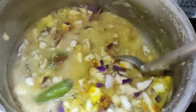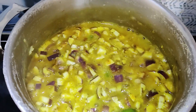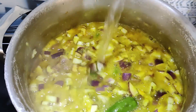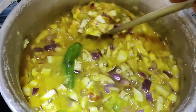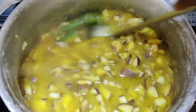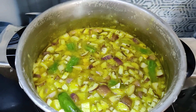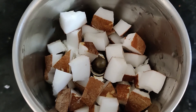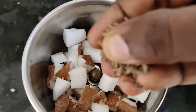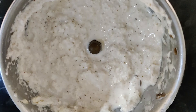We'll use a small bowl and make it a little dry. Then add 1 spoon to the thang and paste it.